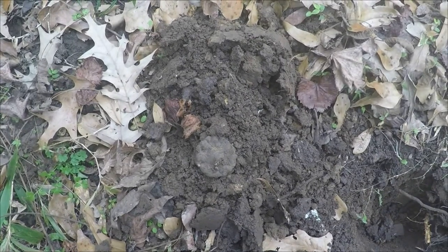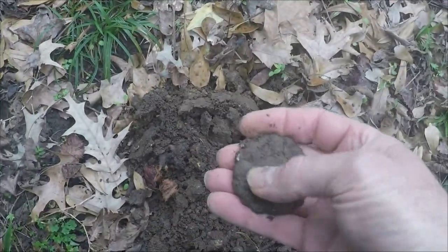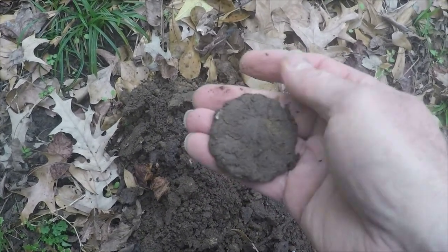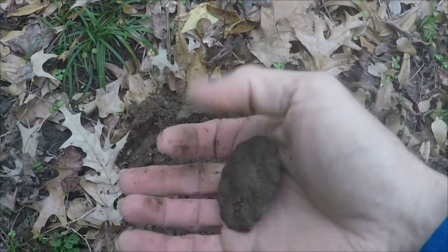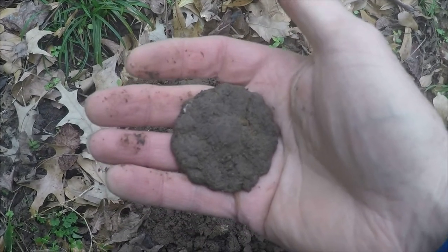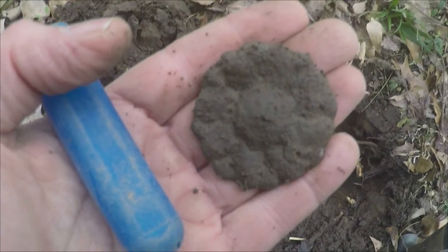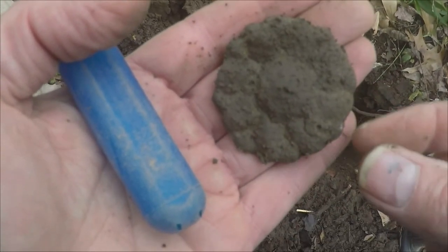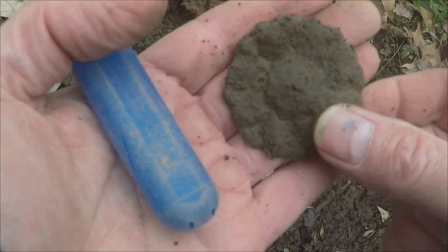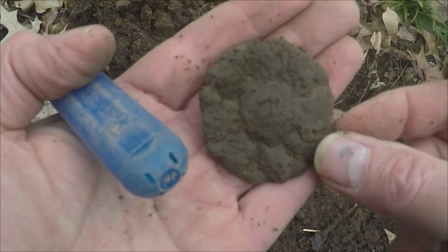I'm digging in a very trashy area, obviously an old house site. Lots of brick, lots of iron. And I just came up with this — giving me good readings. It's a bridal rosette, lead filled, civilian type. Looks kind of flower shaped. Let me brush it off a little bit. The ground's very muddy, so it's really sticking to this rosette. But you can begin to see some of the design. That's cool, I like it.